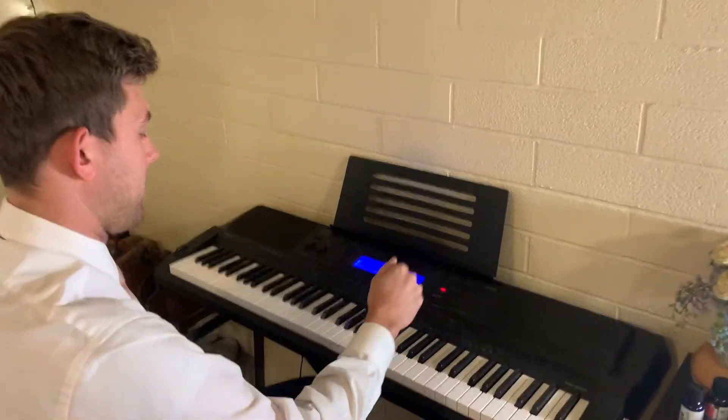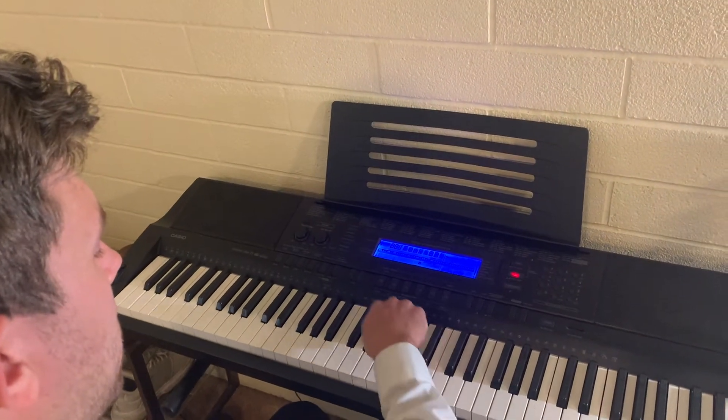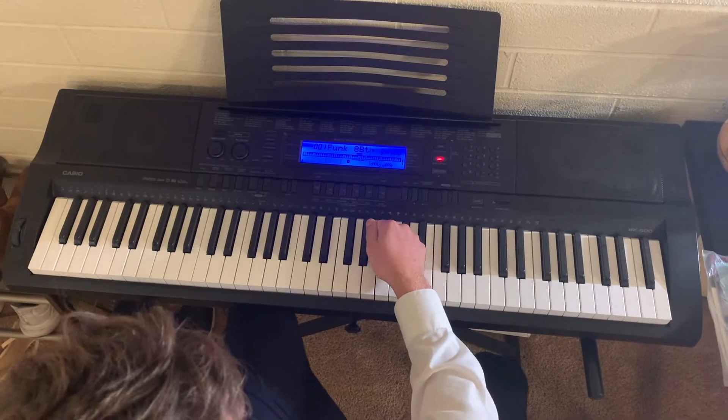Hey Jesse and Laura, this will be the first song or lesson that you guys will learn, and it is called the knuckle song. It's a song that I really enjoy and it's really easy to play. All you need is your knuckles and your fist, like this. And this is how it's gonna sound like.